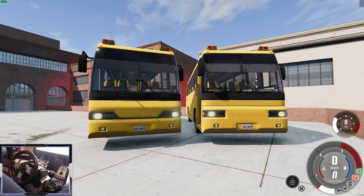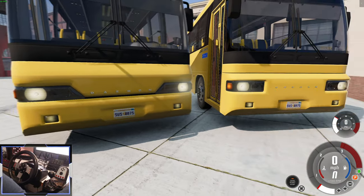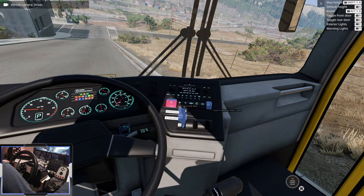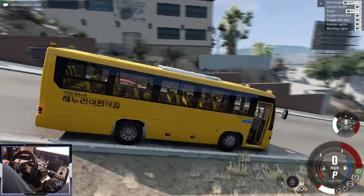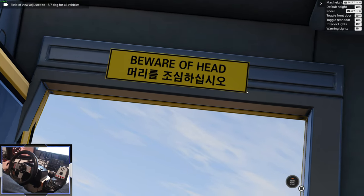Most of the configs have a facelift version — this is the school bus with the 2000s facelift, and then this is the 90s version with a much more square appearance. With the school bus, once you've opened the door, you can toggle the warning stop lights, which alerts people front and behind that you're a school bus. And I love this sign — 'Beware of Head.' That is kind of funny.